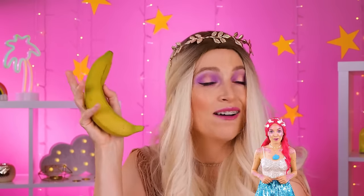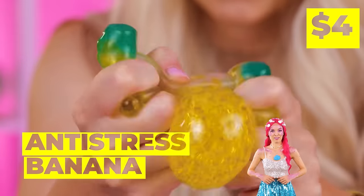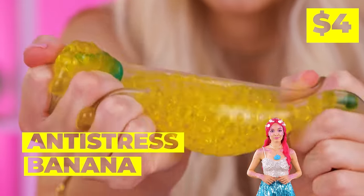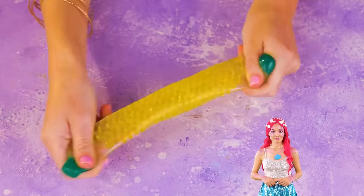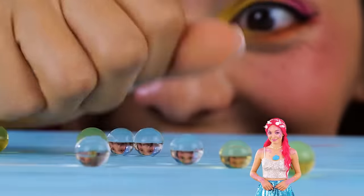Is it lunchtime already? Careful — bananas aren't so tough. But this one is… it's a squeeze ball! Look at that stretch! But even it has its limits.